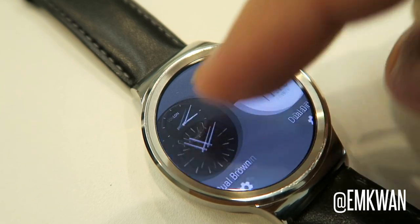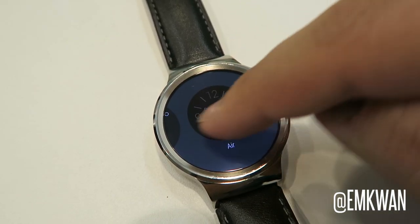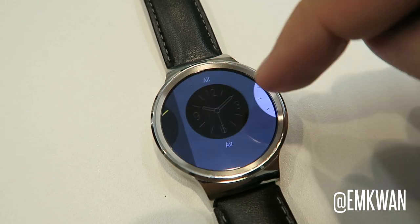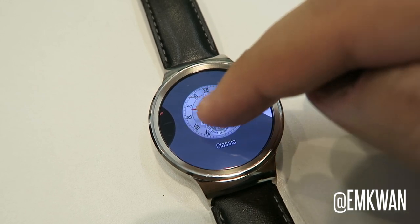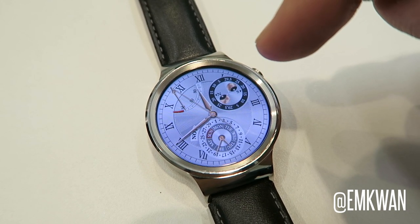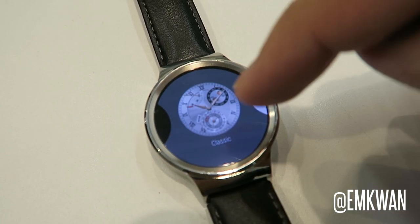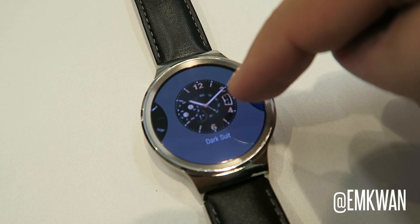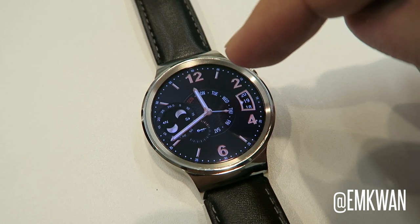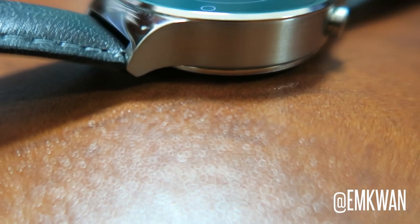The Huawei Watch is powered by a 1.2 GHz Snapdragon 400 chip, 512 MB RAM, and 4 GB of onboard storage. There's no lag on performance, which is crucial with a smartwatch. Changing watch faces, customizing them, opening apps, and asking for Google search and notifications is flawless.